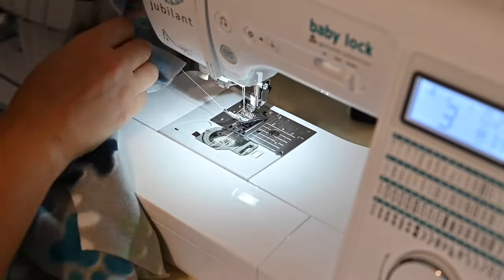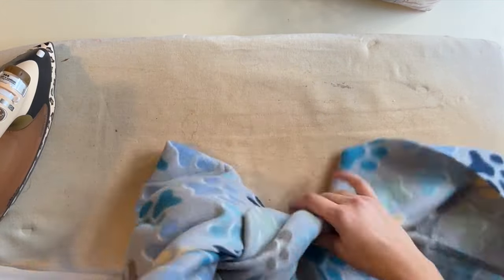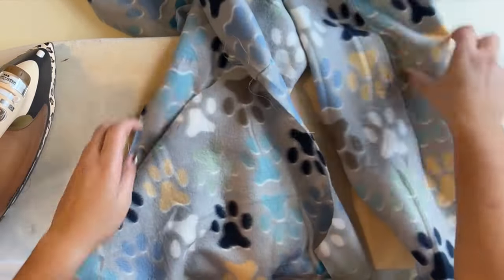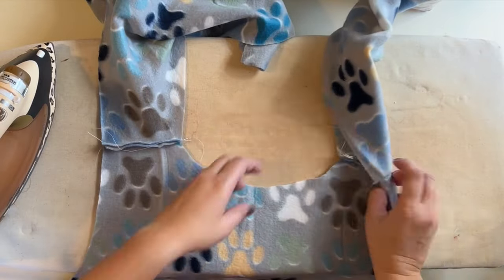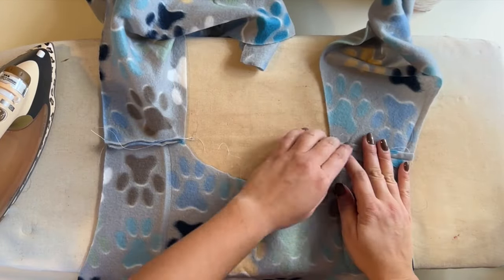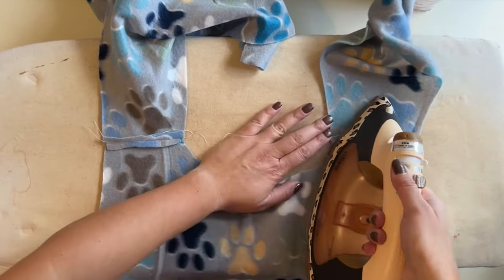Make sure to backstitch at the beginning and the end. Now that that's sewn, I'm going to open up that seam allowance and steam it. Make sure that you test out a little scrap piece of fabric first before you steam it so that you don't burn your fabric, depending on what fabric type you have.